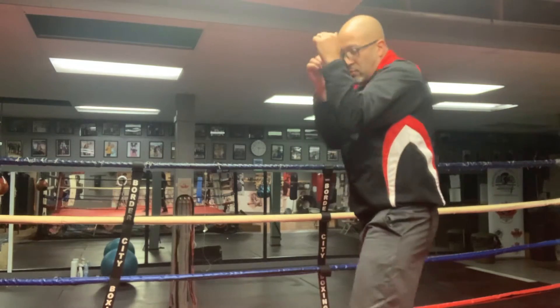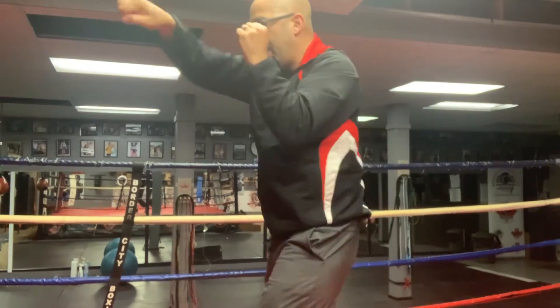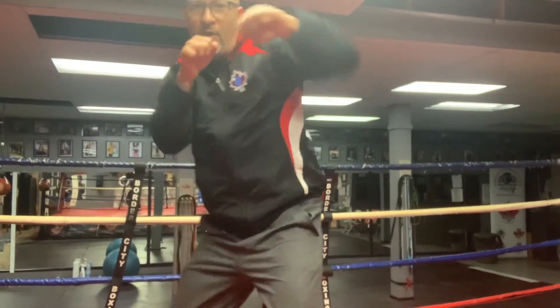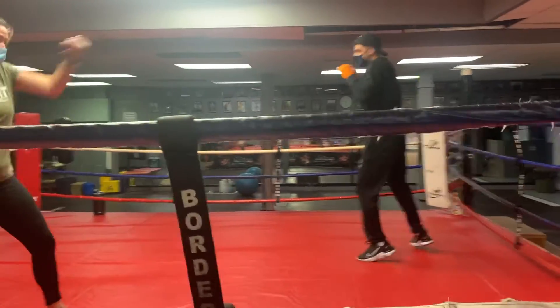Round eight, technical shadow boxing. We're going to be doing two slips — the first is a side step, the second is a roll: one-two, hook, right side step, right pump, right roll, right pump. Let's see it go — just two steps.